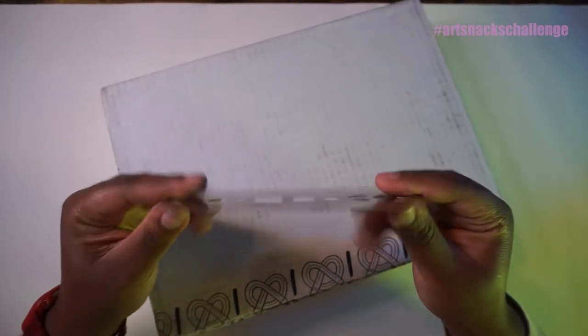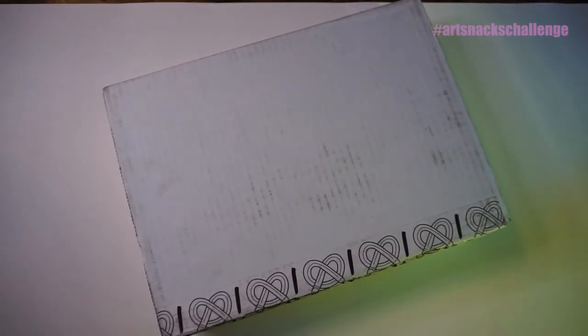I have a box cutter, but I used this because it was in reach. Full disclosure. Okay, so here's the unboxing.